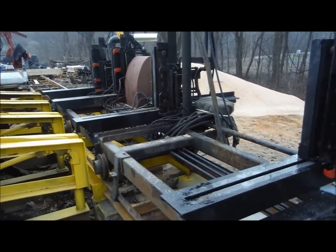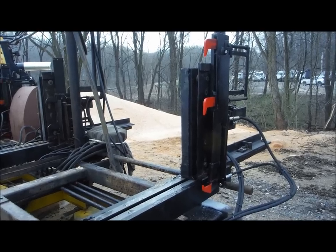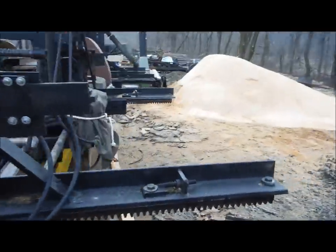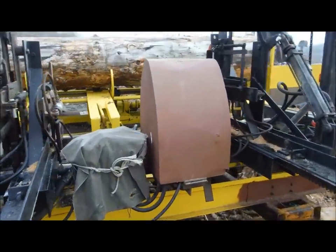On the forehead block, we added an extra set of dogs which it did not have originally — it was just a dead block. There's the backside of the carriage with the set works and all the solenoids.